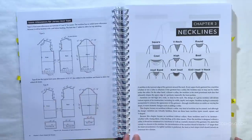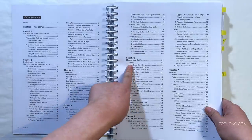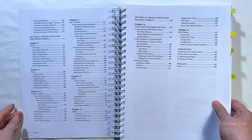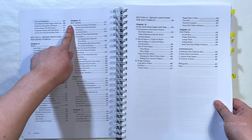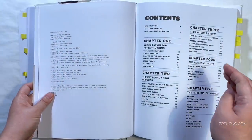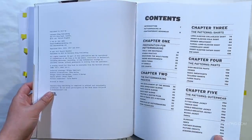The blue book also has a whole section on necklines, a whole section on sleeves, and a whole section on different collars before going into chapters on jackets, shirts, and knits. The white book doesn't have separate sections like that — it just goes into 'this section is on shirts, this section is on pants.'